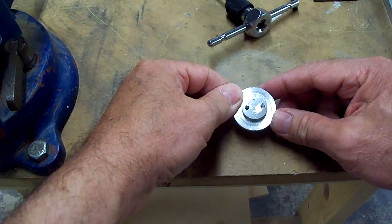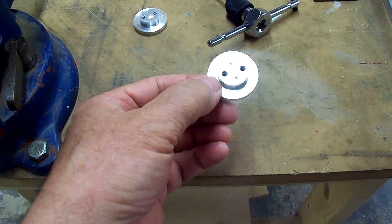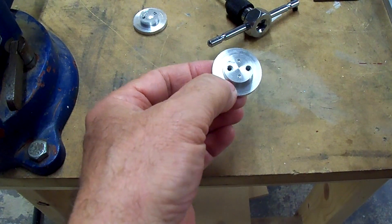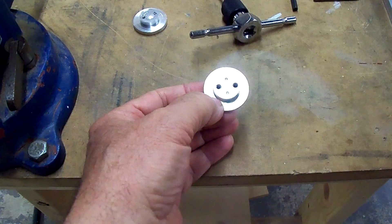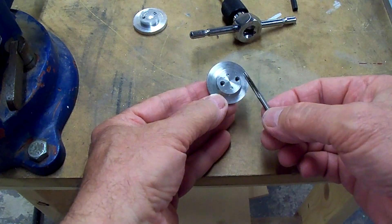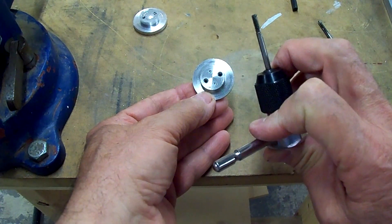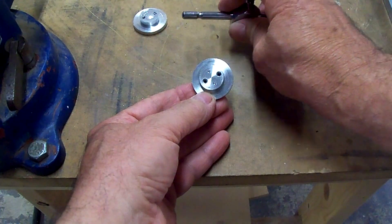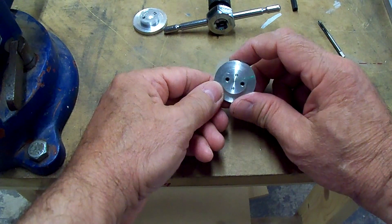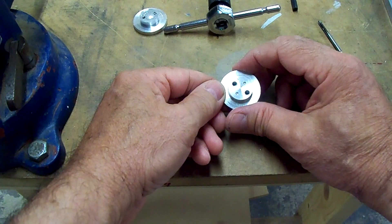I decided to try to make another part, and this one came out successful. I've already got it tapped. Instead of using the drill to tap the holes, I used a hand tap — a regular taper tap to start the threads, then finished it with the broken tap. I hit the end on the belt sander to make it flat and used it like a bottom tap, marking the depth so I wouldn't go too far. It turned out good.